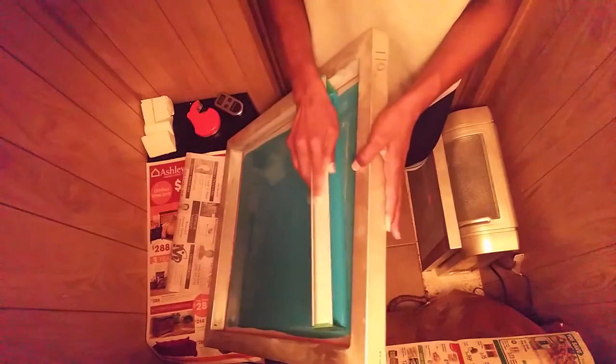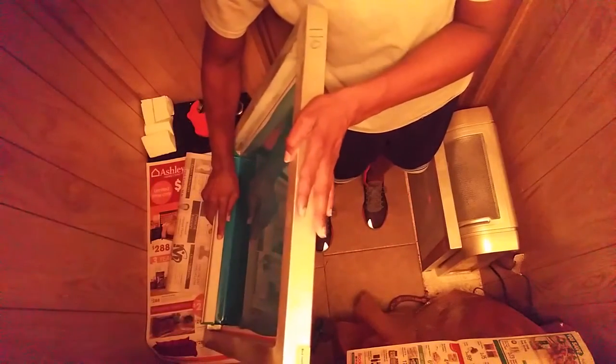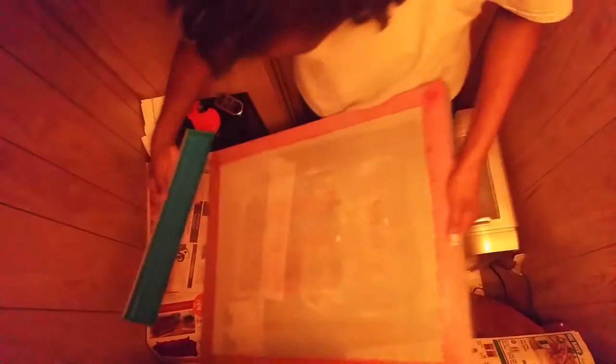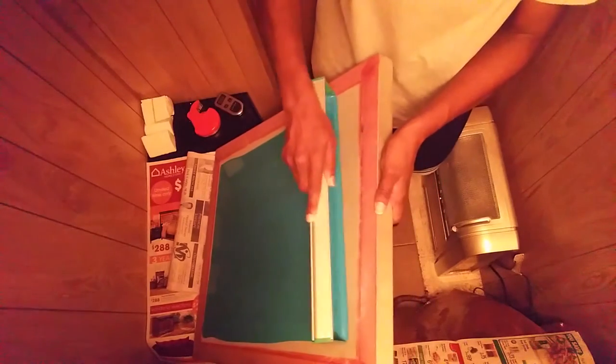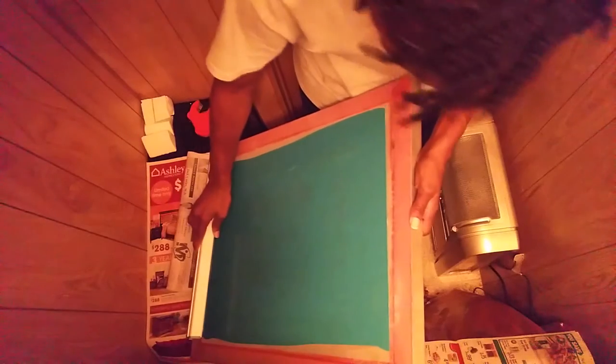Once you coat the first side, you flip your screen over. When you put the screen into the drying rack, always make sure that the ink side is facing up. Then grab the screen again, place it into the correct position, allow the emulsion to bead, and scrape up evenly.